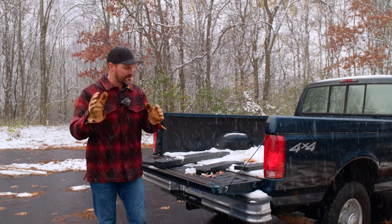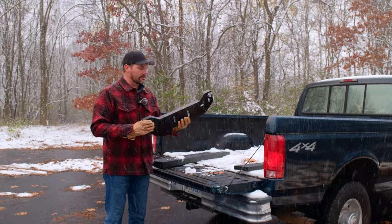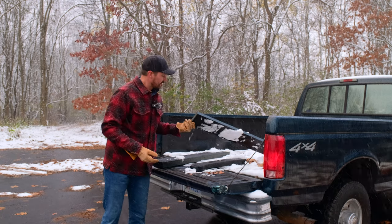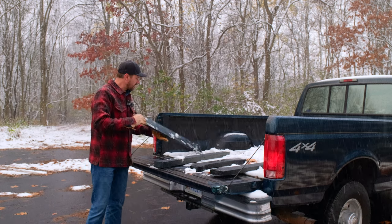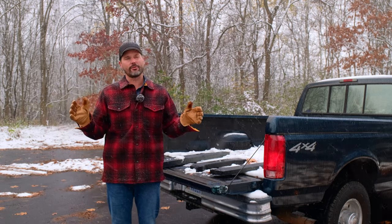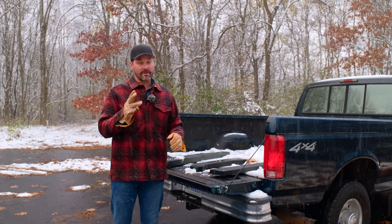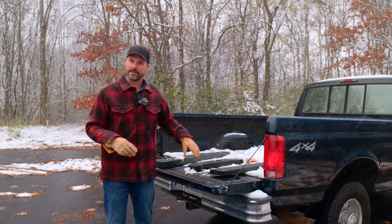We're going to be selecting three winners. Your choice — whatever you need. If you have an HLA snow pusher and want a set of UHMW skid runners, all yours. If you want a piece of the big, thick, heavy stuff for your snowplow, all yours. If you need something smaller for your rear blade — four foot, five foot, six foot — we ship up to 94 inches long. Anything longer gets into oversized charges so we don't sell beyond that. Whatever you need, we'll select three winners — you win a piece of UHMW in whatever length you need, or a set of skid runners.